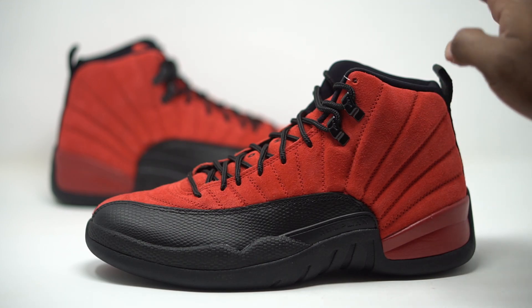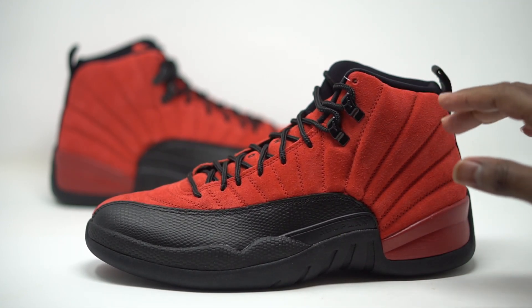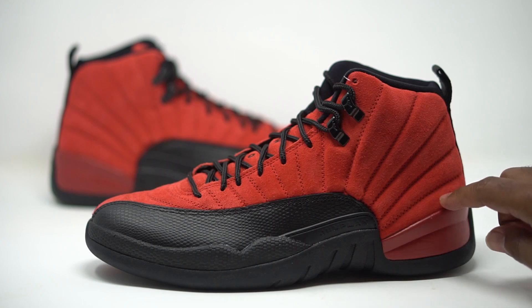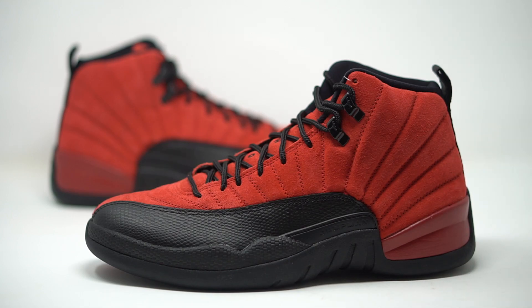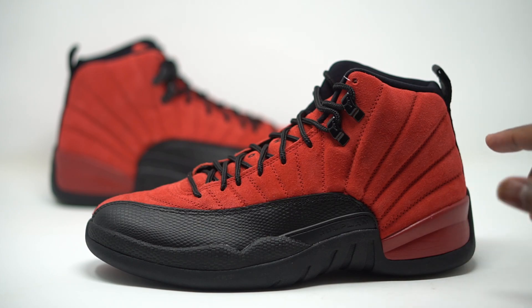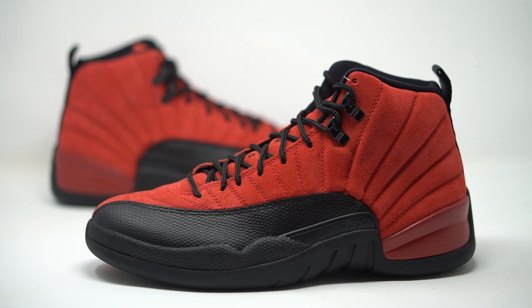If you go all the way back to 2009, the Flu Games came out and they were in all suede — the entire upper was not leather, it was suede. They had the 97 on the heel and the little sick face down there as well. I believe that's why they went with the suede this time — they're basically copying that sneaker from 2009 that was officially dubbed the Flu Game. So they decided to reverse it and go with the same materials.